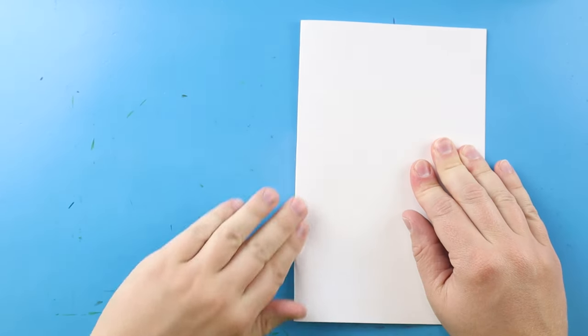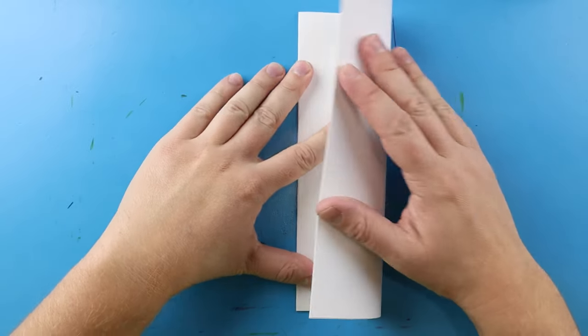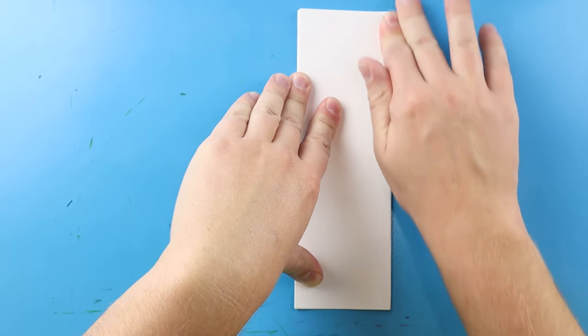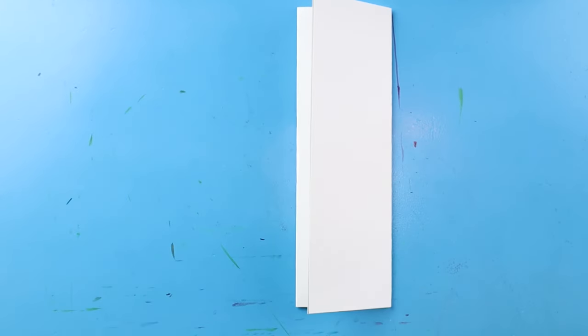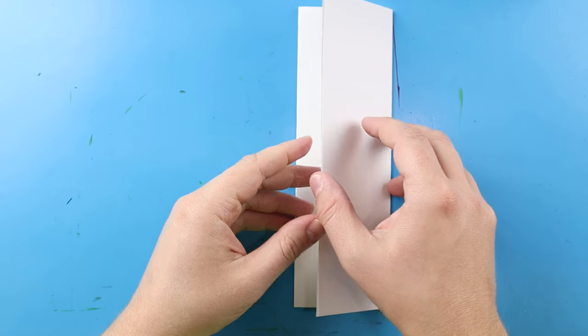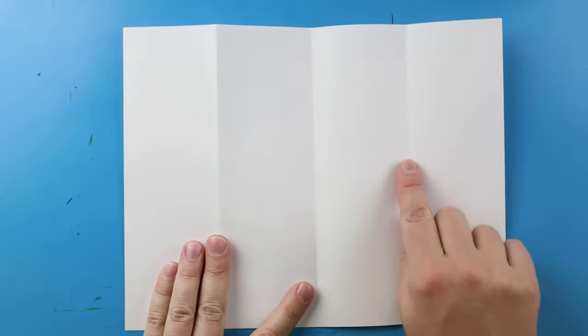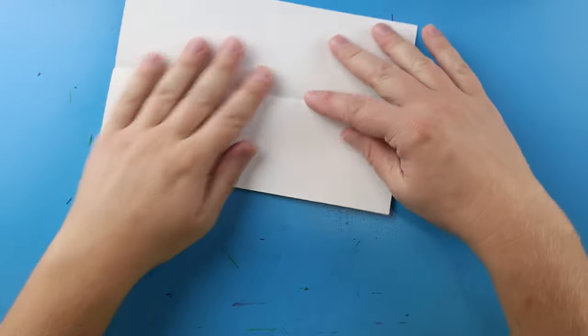Next I'm going to fold it one more time and give it another nice fold like this. Now when I open this up I have these nice little guidelines that show me where I need to keep the inside of my drawing, and I like to fold it like this so I can open it up.